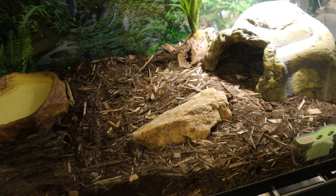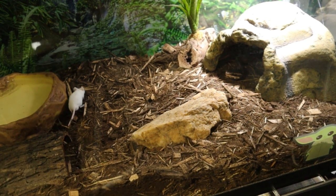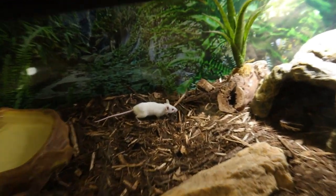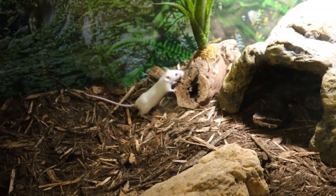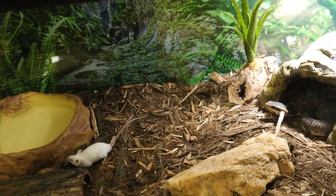We'll throw a little mouse friend in here and we'll see what happens. You can see he's already pretty alert and on this. Boom, look at that — real good stick and jab.